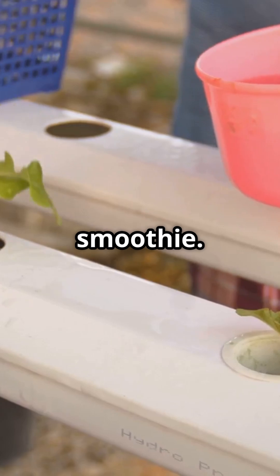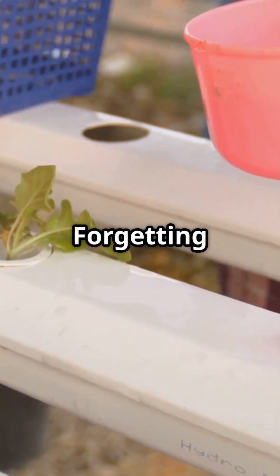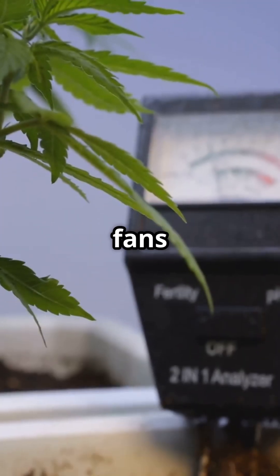Hydroponics is easy, until you accidentally murder your lettuce. Mistake number one: mixing nutrients like it's a smoothie. Mistake number two: forgetting to check pH. Plants aren't fans of mystery water.